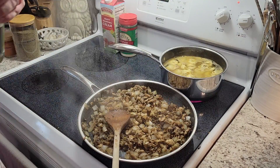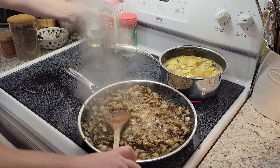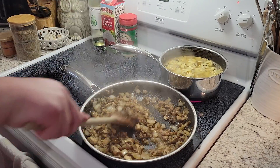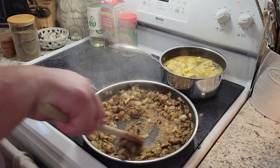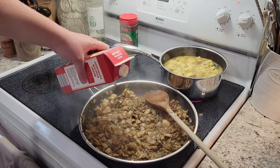We're gonna go ahead and add a nice big glug of white wine to de-glaze our pan. I'll let that cook out for a minute or two, then add a little more wine just to give it a good zing.